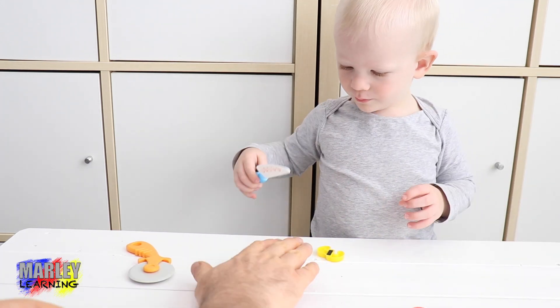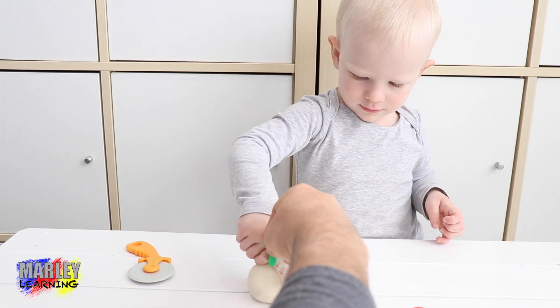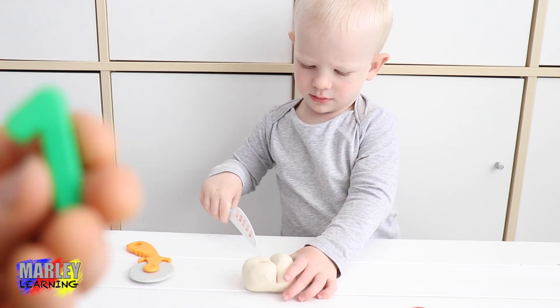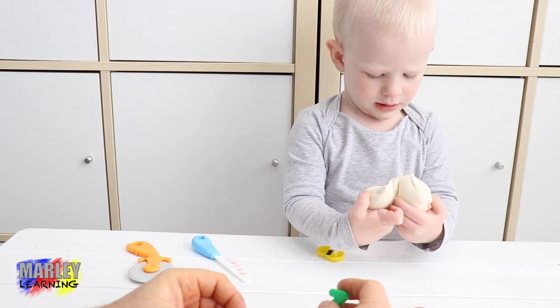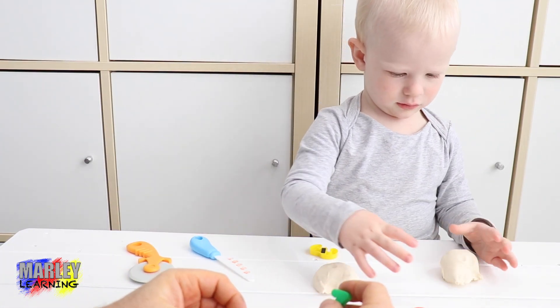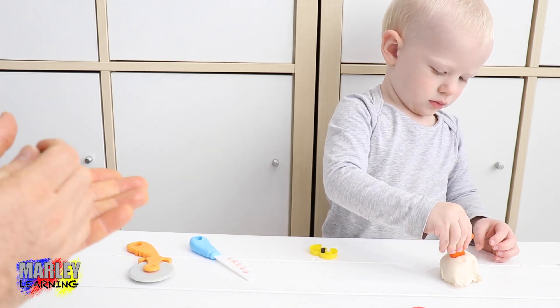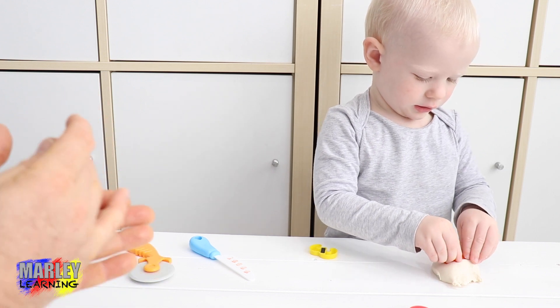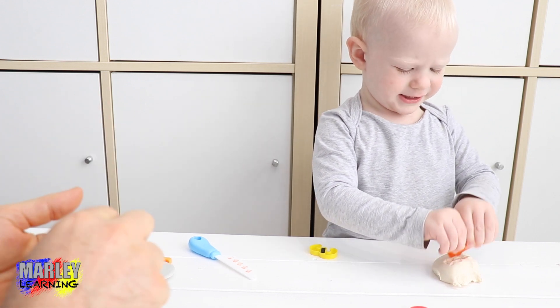Marley wants to make some Play-Doh birthday cakes. We're going to put number one on the cake. This is someone who's one year old. We can make lots of birthday cakes. What if we make five birthday cakes?